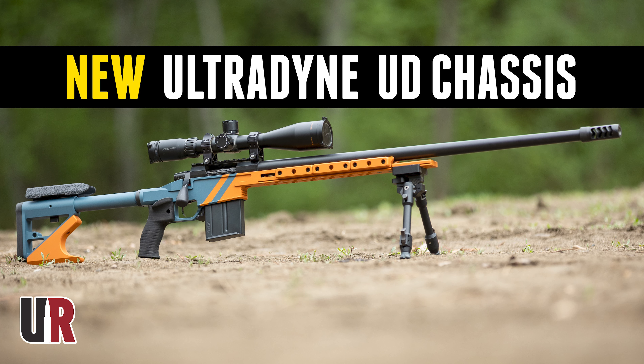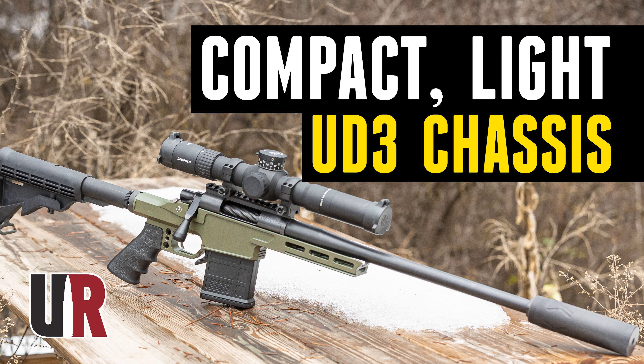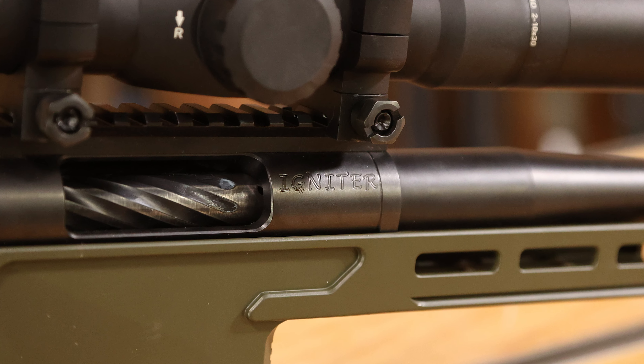We started with the UD7 in short action. We also covered the UD5 — that was a cool .22 ARC build. We've done the UD3, which is Shorty. Shorty was a really fun project as well: .308 Winchester, a BAT igniter action, a Benchmark barrel.